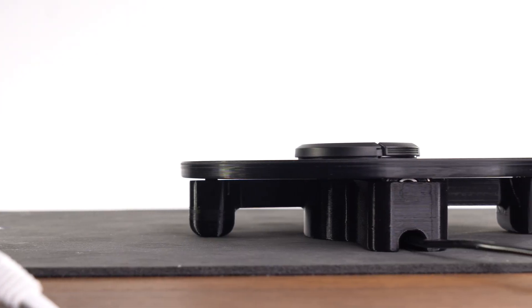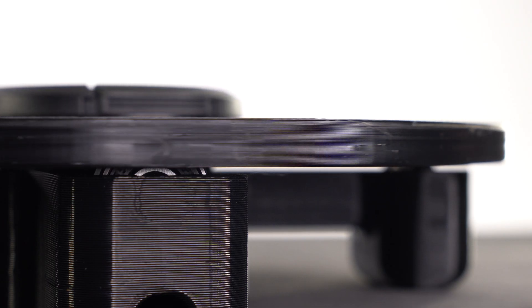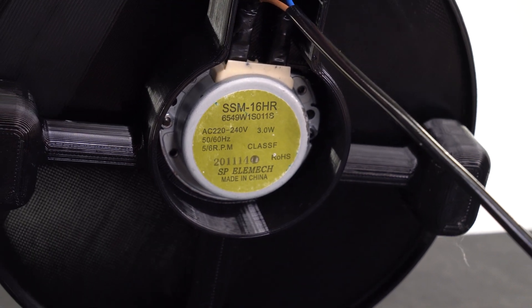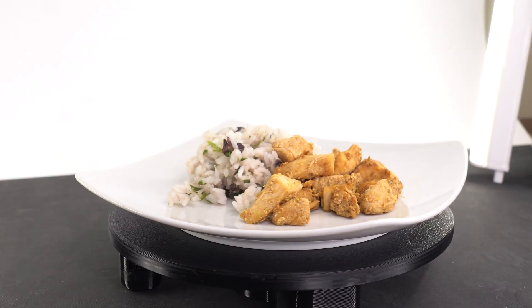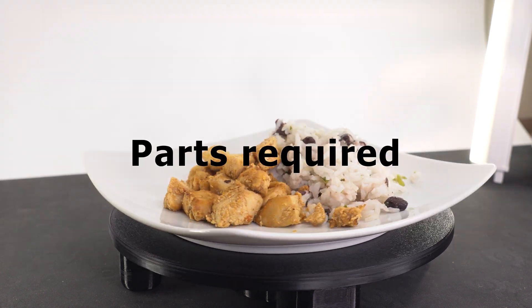This turntable has a 3D printed body that uses skateboard bearings for stability and a motor in the middle to keep it spinning. The motor used here is actually commonly found in microwaves — it's what makes your plate rotate so your food heats up evenly. Now let's look at the parts we need to assemble it.